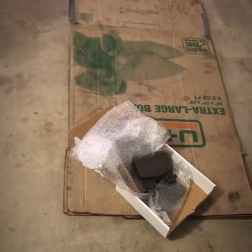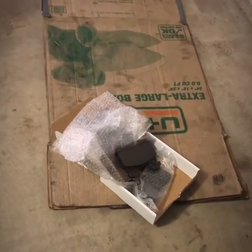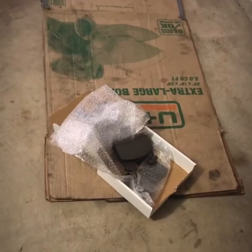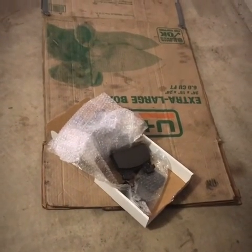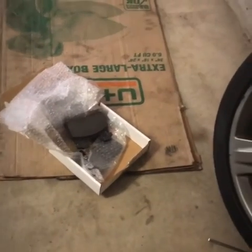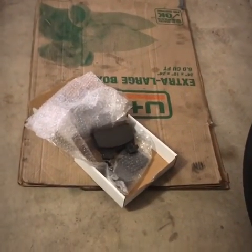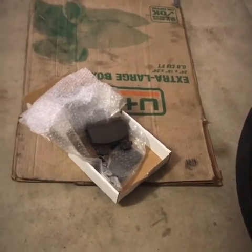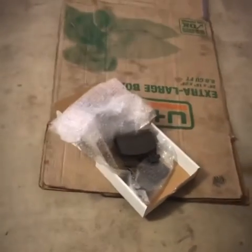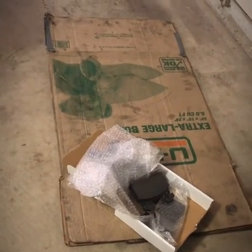$262 is what those Brembo brake pads cost from the dealer. Advance could have ordered them but I would have had to wait a week or so — they're made in Italy, they don't keep them in stock. You can also order them from Brembo directly, but it was only saving me $40. I wanted to drive my car this weekend so I paid the extra money. I never thought brakes would cost that kind of money — $200-plus is incredible. But I want original stopping power and I'm not settling for anything less. This is Big Boy Les signing out — make sure you hit the thumbs up and subscribe to the channel. Peace.